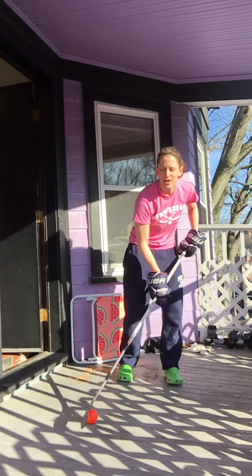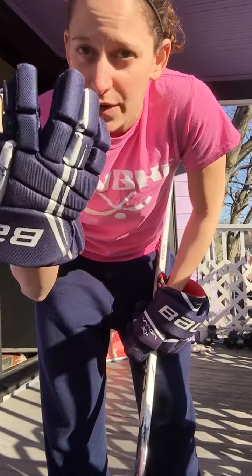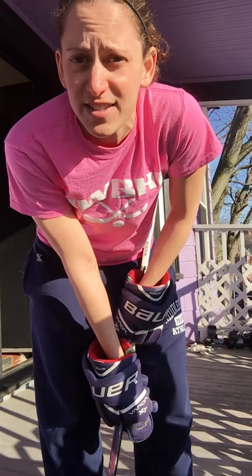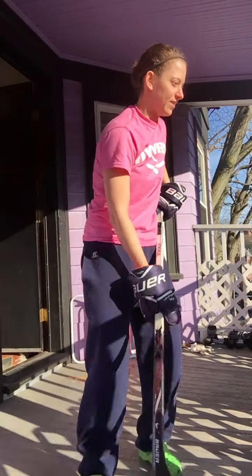If you lose it, that's okay — just grab it back and continue. Alright, last drill for today. You're going to stickhandle with your eyes closed for 30 seconds. If you can, put a timer on for yourself and go the full 30 seconds — that's wonderful. If you lose the ball, that's okay. Just open your eyes, grab it back, and continue for those 30 seconds.